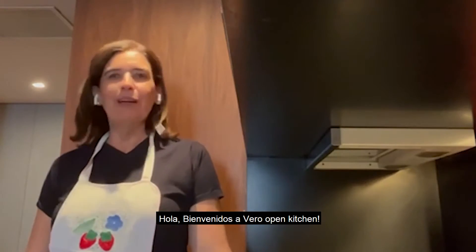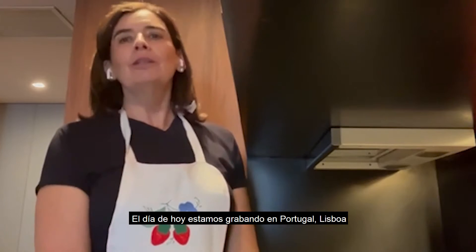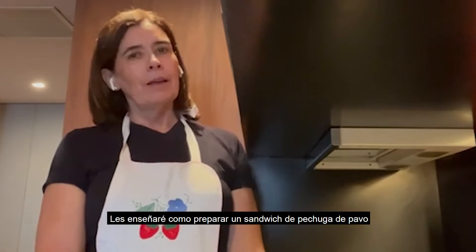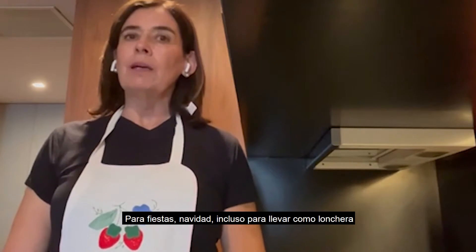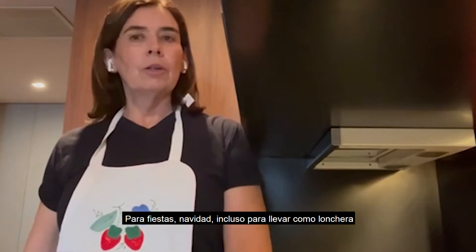Hello and welcome to Vera's Open Kitchen. Today we are doing our videos in Portugal — we are in Lisboa. I will show you how to prepare turkey sandwiches. Turkey sandwiches are very practical to use the leftovers from Christmas or Thanksgiving and to take in your lunchbox.